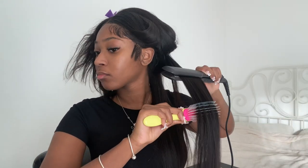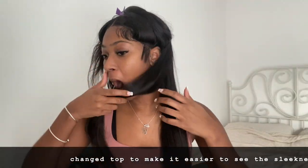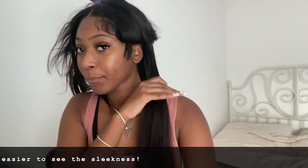I usually go over the hair about three to four times to really ensure the hair is sleek and straight and I haven't missed any bends or kinks. Once I straighten the first section, I then brush the second section into the first and straighten them together — I'm showing it visually so you can follow along.